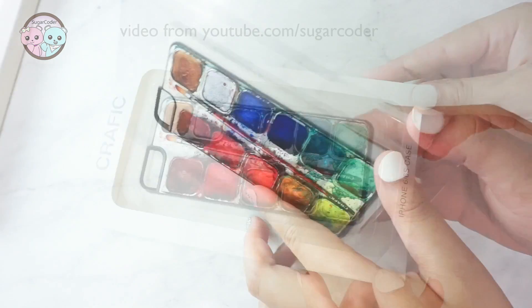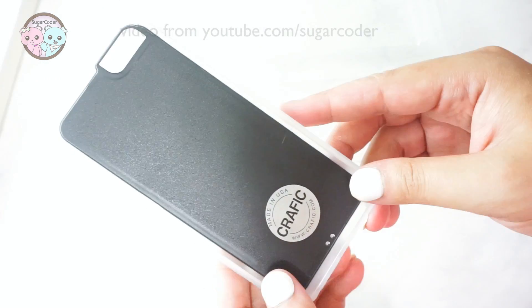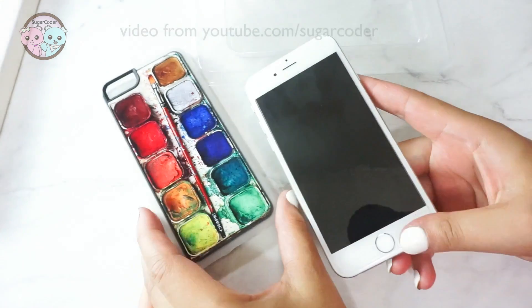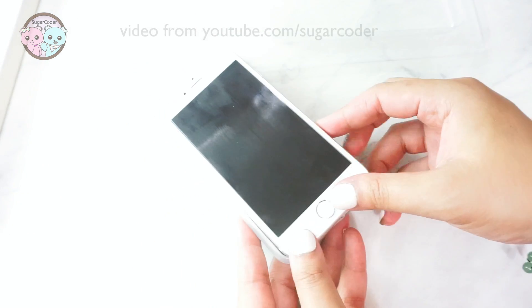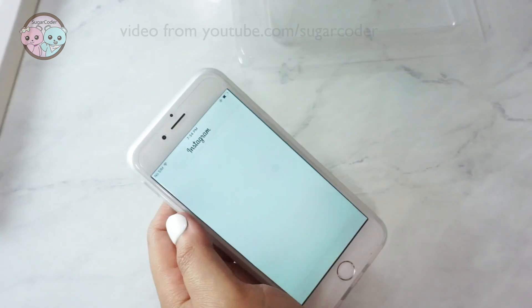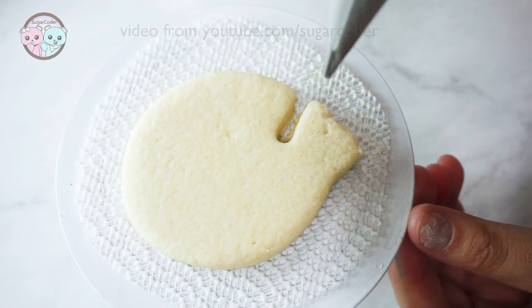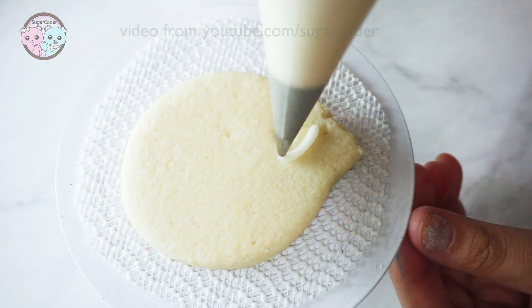Hello world, this is Sugarcoater. I recently got this beautiful art palette iPhone case from Krafik and I am hosting a giveaway for it. So to enter this giveaway, let me know in the comments what is your favorite school subject and why. I put a link in the video description on where to get it as well as a promo code.